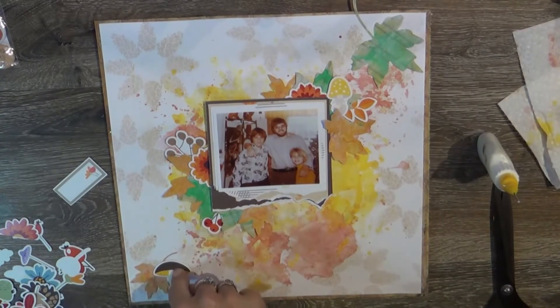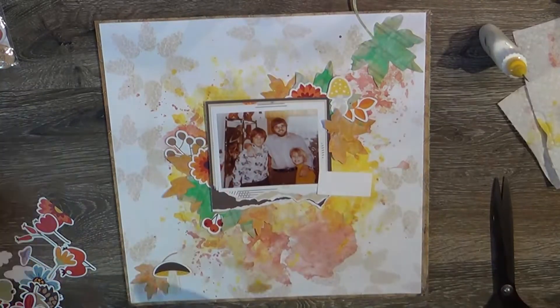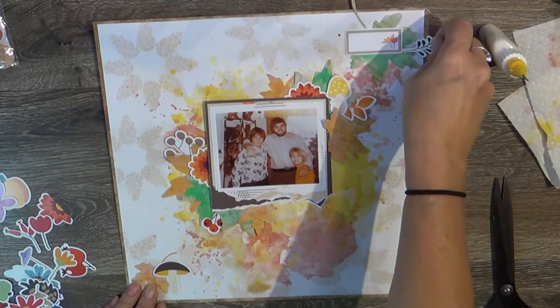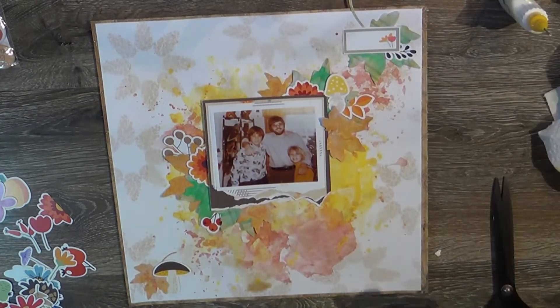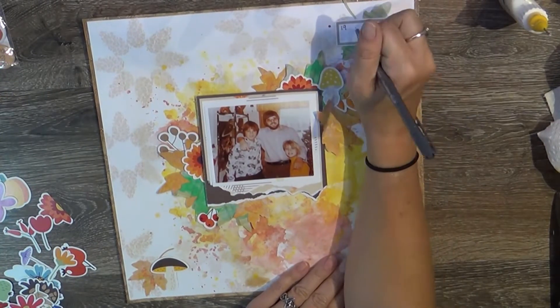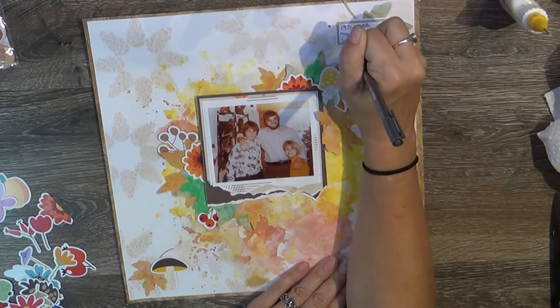I'm just adding some of the ephemera from Cheeky and one of the cut apart labels. I'm going to put a little journaling on that cut apart label that just says '1970s with my dad and brother.' I don't really like my handwriting on my layouts - that's the weird thing, I like my handwriting, but not on my layouts. Very strange. The older you get, I think the messier your handwriting gets, and I need to slow down and take the time to make it look prettier. Maybe that will help.